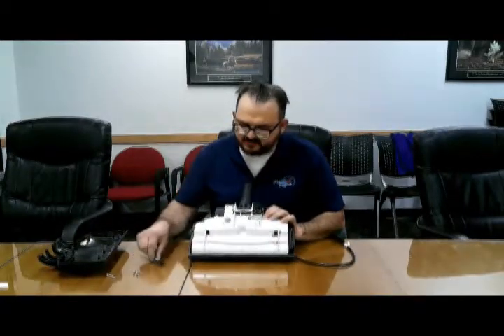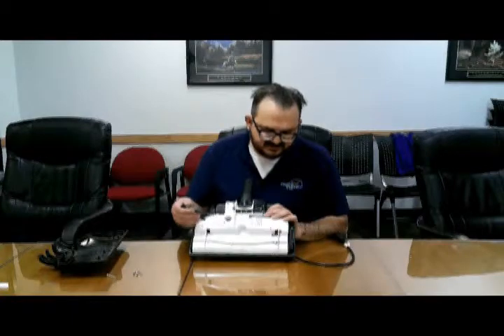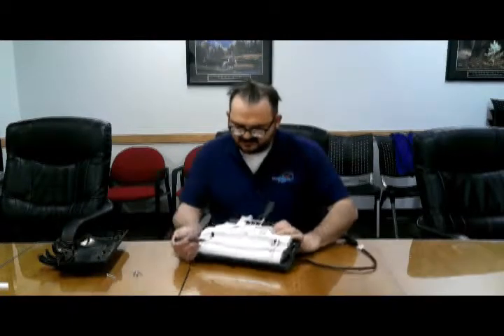Next, there are two more screws. These are short screws — one is here and one is here. Remove those.